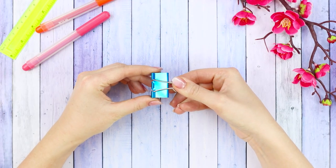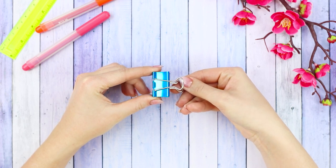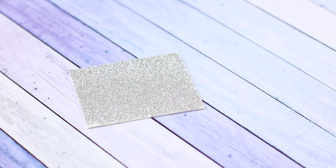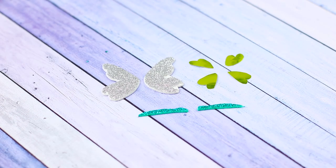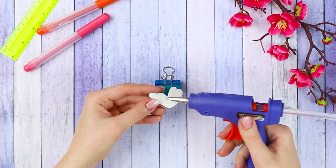A simple binder clip is so boring, but we have an idea! You will need pieces of a shiny foam board and decorative foil. Cut out butterfly wings from them, the base, and the decoration. Use a hot glue gun.